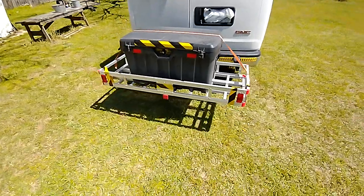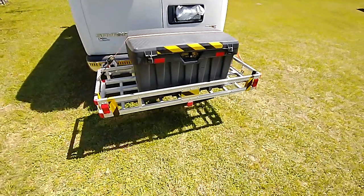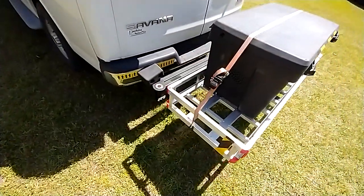This is two separate items. I got this platform off of Amazon, and I bought the Swing Away straight from the manufacturer.